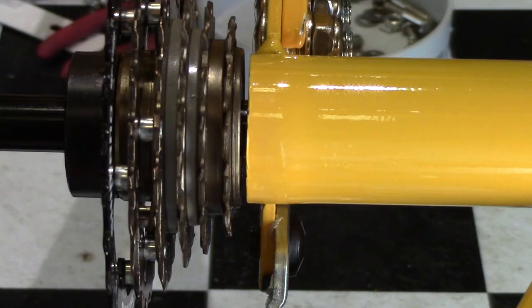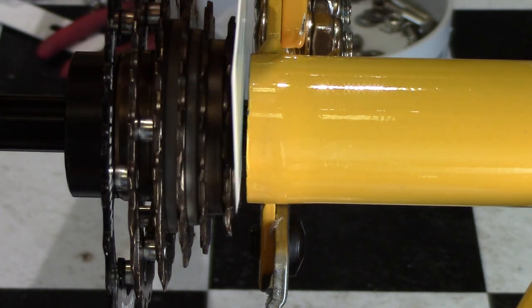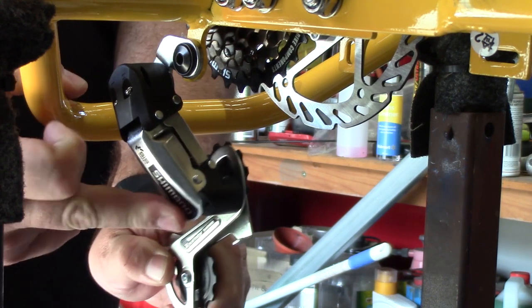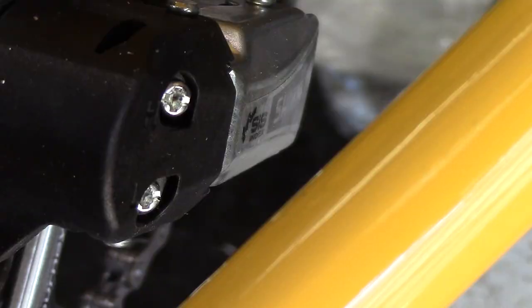This is what the derailleur should look like when it's in the correct position. The gear cluster needs to be adjusted so there's enough room between the frame and the gear cluster to insert a business card. The derailleur changes gears by sideways movement, as you can see here.